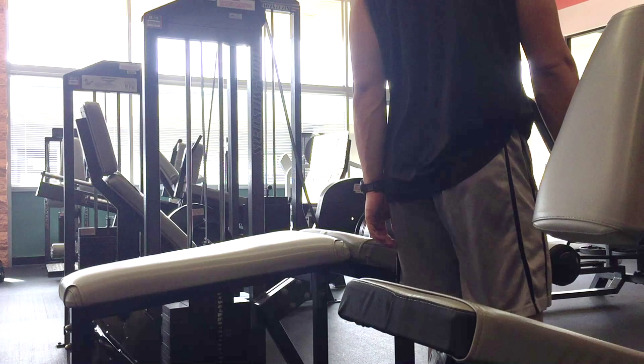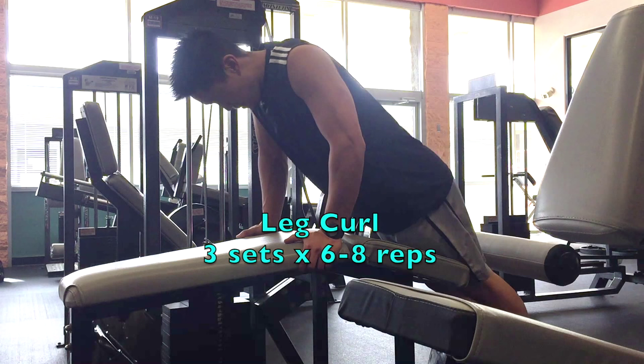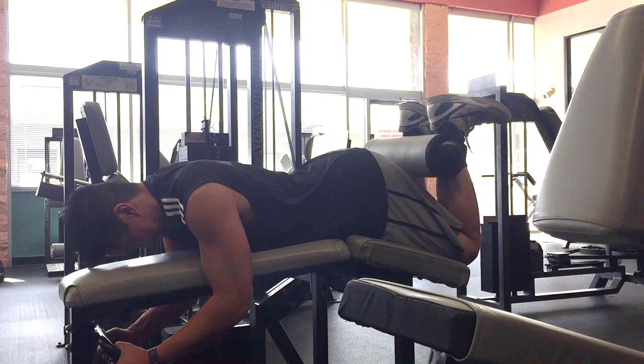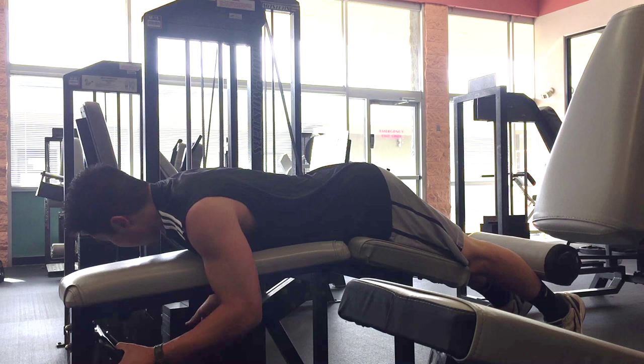The last exercise we will perform is the leg curl. Hamstring and glute development are so critical for improving your jumping ability and injury prevention. The hamstrings are often ignored in the strength development process and as a result, people become quad dominant.